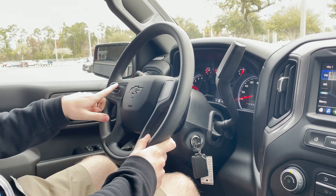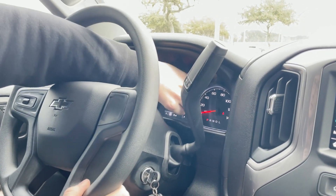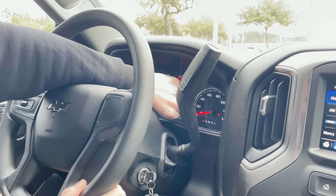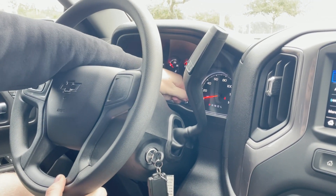You have cruise control settings on the steering wheel, and then you do have your driver information center so you can see how fast you're going, or you can twist the knob to scroll through the different pages — so you can see your trip one and two, tire pressure and fuel range — all that pops up there.